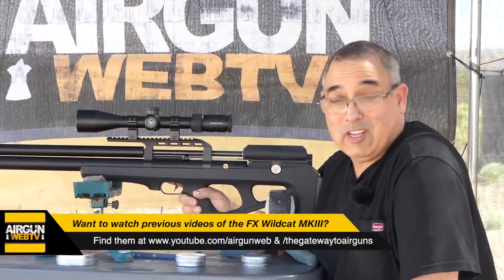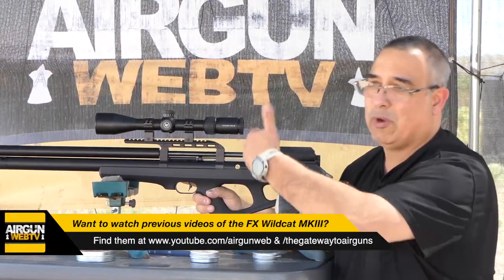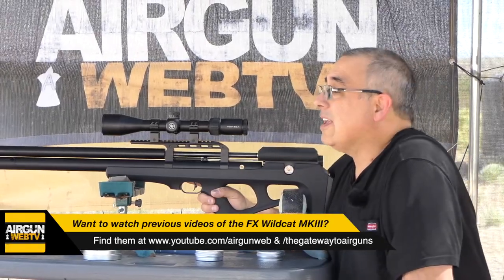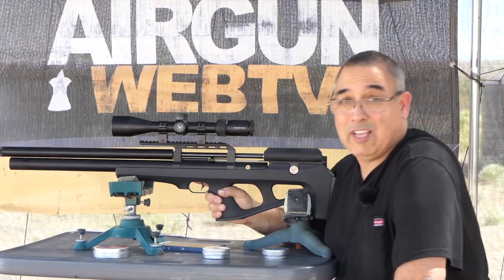We're going to be shooting at 50 yards today, actually about 52 yards. We've got a pretty good wind today, about 5 miles an hour constant to hard 3 o'clock coming right to left, and it's gusting between 10 and 15, so it should be a little bit of a challenge. We're testing pellets today.